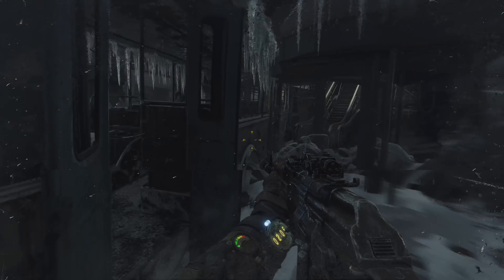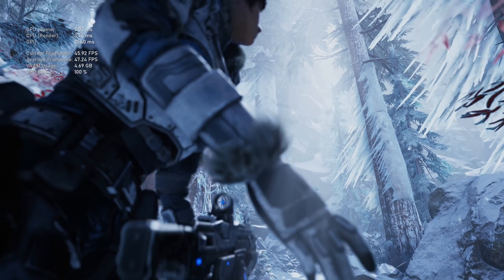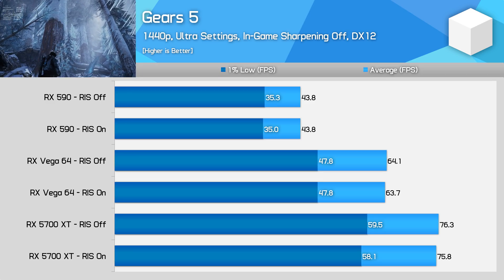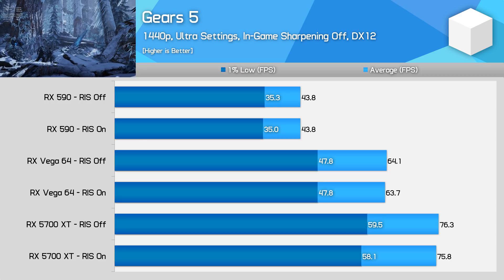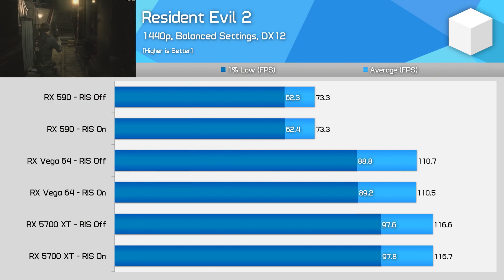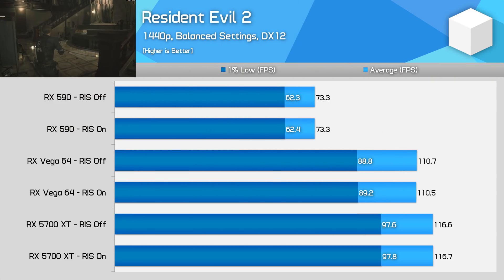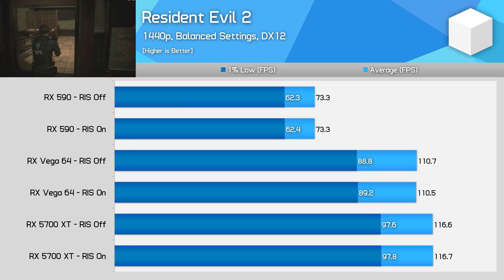What about Metro Exodus? This graph looks familiar — no differences between sharpening on and off. A bit of a pattern is starting to emerge here. In Gears 5, we finally see a performance difference — but it's just a 0.5 FPS improvement with sharpening enabled, so we're still within the margin of error. And lastly, Resident Evil 2, a game which I think benefits really well from Radeon Image Sharpening. Once again, we're not seeing a performance difference between the feature on or off, even with Vega and Polaris. After five games we're getting a pretty clear picture, and I'm not going to bore you with further testing.